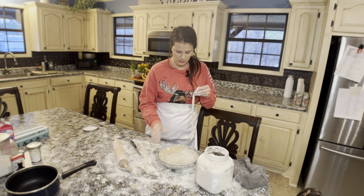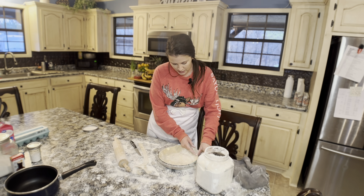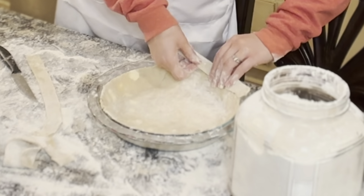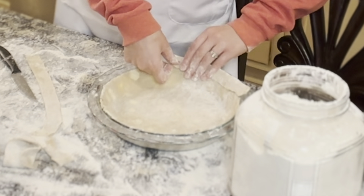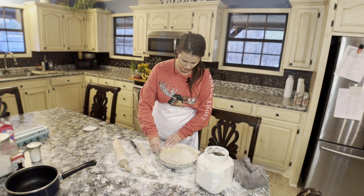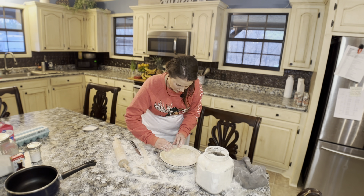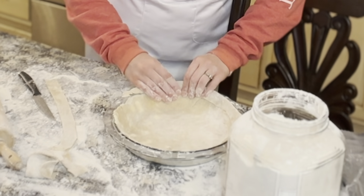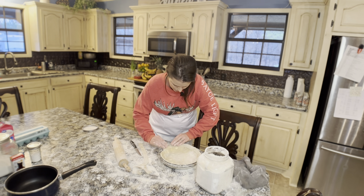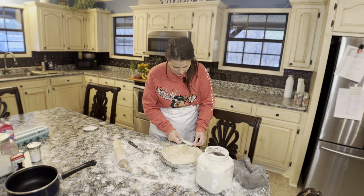Now I'm going to attach it to the crust that's already in there. I'm going to use my fingers to really get it incorporated into that other crust, and then I'm going to take the other one and do the same thing.